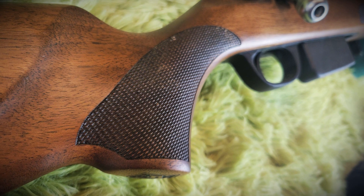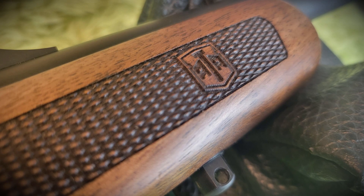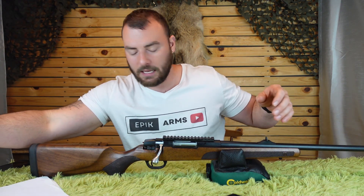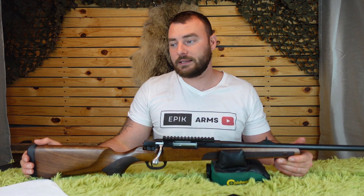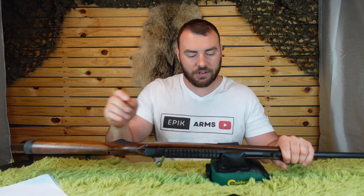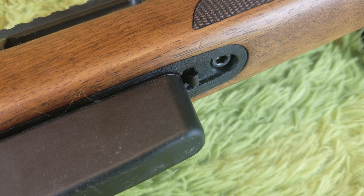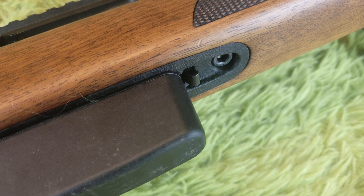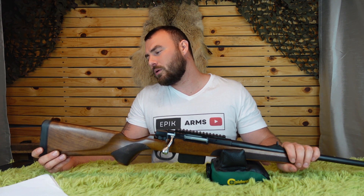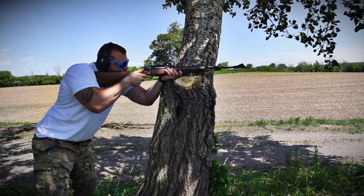Let's talk about the stock. This is a Turkish walnut stock — the US variants are laminate, but the Turkish walnut ones look really nice and are comfortable. The stocks are advertised as free-floated and I can confirm that's the case, though it is a little closer on one side. The trigger guard and magazine catch are polymer. The magazine clips in nicely and pops out reminiscent of a Tikka magazine. It comes with two sling swivel studs front and back, and the box includes a quarter- to half-inch spacer for adding length of pull. I found it quite comfortable even with long arms.